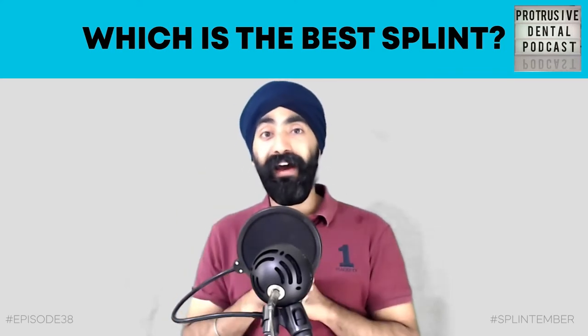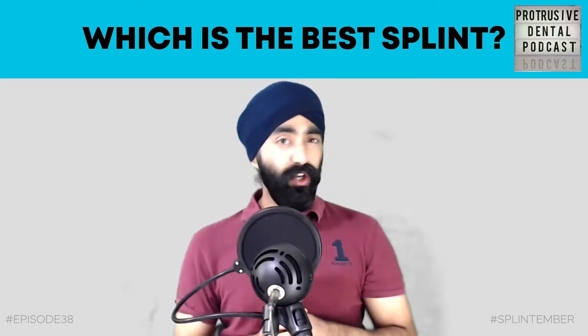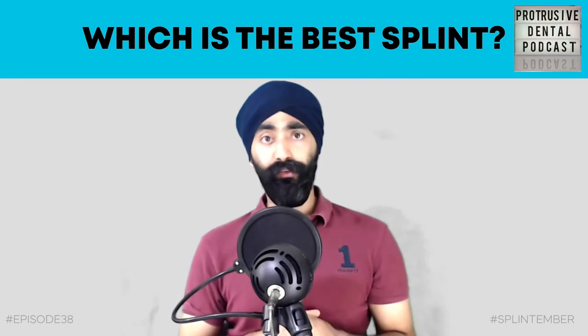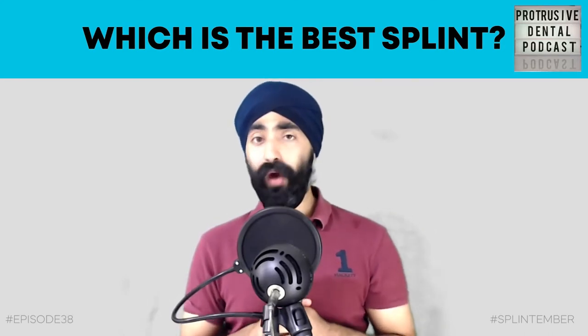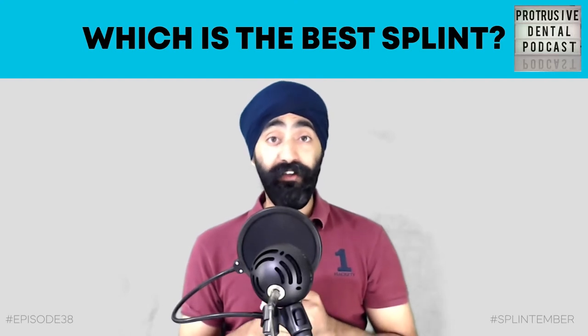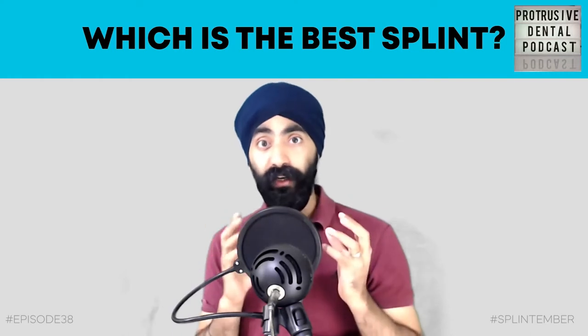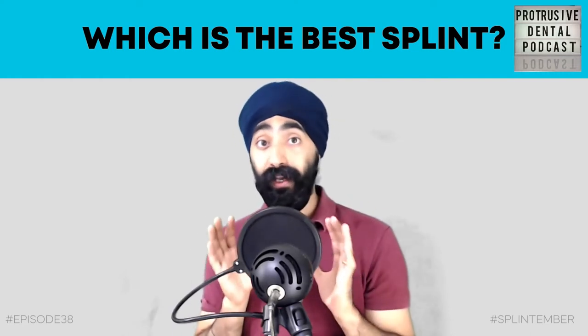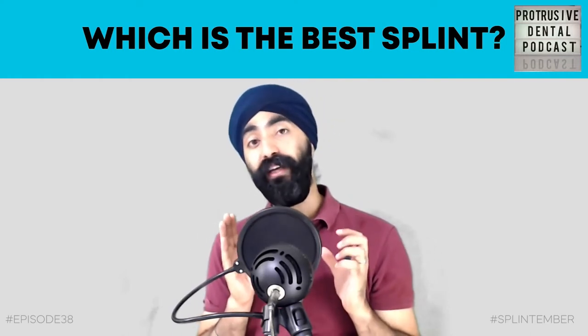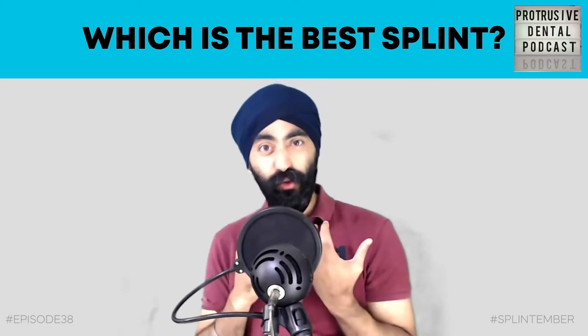I hope that Protrusive Dental Pearl helped. Now let's go straight to the episode. Which is the best dental splint? I was incredibly confused by splints for many years, and to some degree there's still so much about splints that we all have to learn as a profession. The evidence base for splints is poor, and I think that's a big reason why we as a profession get so confused.